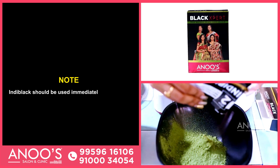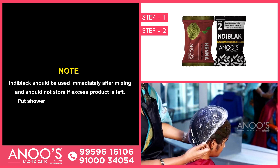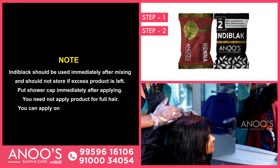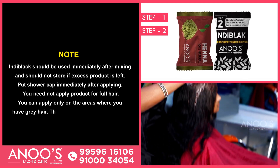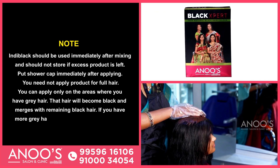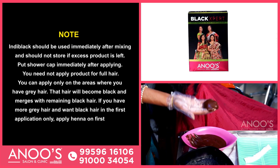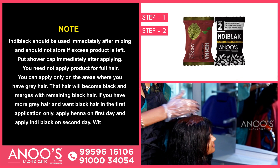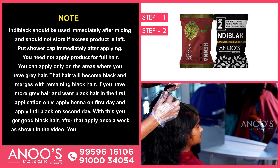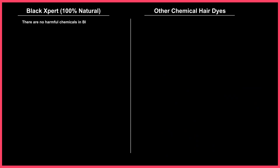Indie Black should be used immediately after mixing and should not be stored if excess product is left. Put the shower cap on immediately after applying. You need not apply product to the full hair — you can apply only on areas where you have gray hair, and that hair will become black and merge with the remaining black hair. If you have more gray hair and want black hair in the first application only, apply henna on the first day and apply Indie Black on the second day. With this, you get good black hair. After that, apply once a week as shown in the video, and you can maintain this way without showing gray hair. There are no harmful chemicals in Black Expert.